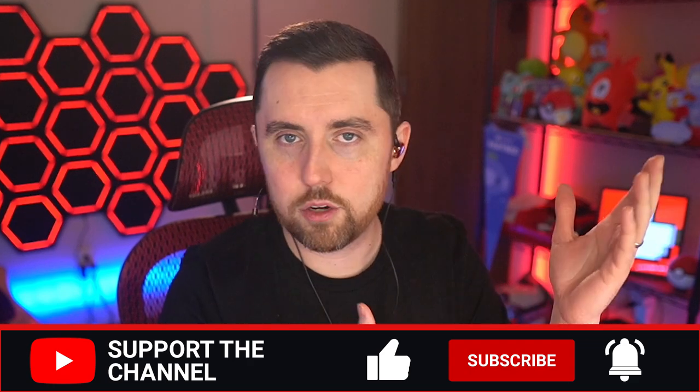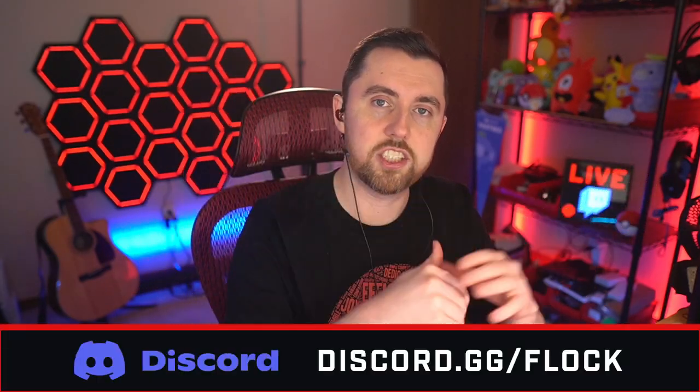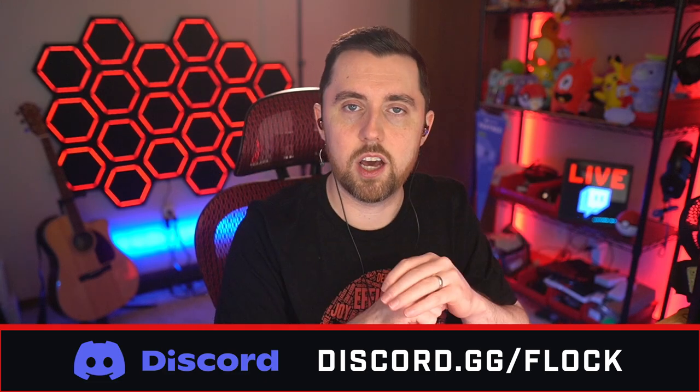Thank you so much for watching. Hopefully this video was helpful and enlightening as far as which headset to go with. If you liked this video, hit that thumbs up button, subscribe to the channel, and hit the notification bell to see more videos like this. I'm also a streamer on Twitch at twitch.tv/EagleGarrett — come hang out. You can also find us on Discord at discord.gg/flock, and find me on all social media, with Twitter being the one I use the most. Until the next video — rock on, peace out, God bless.